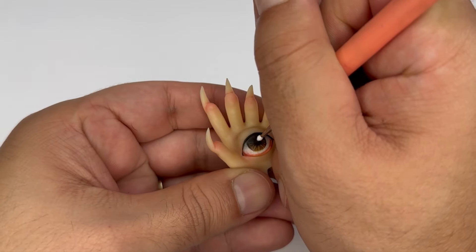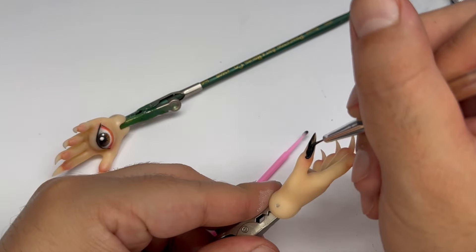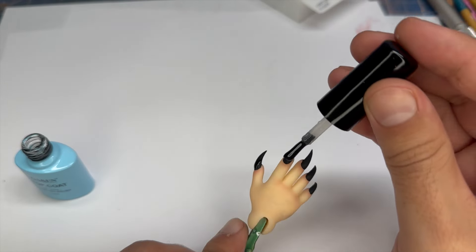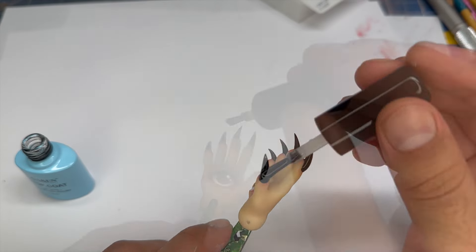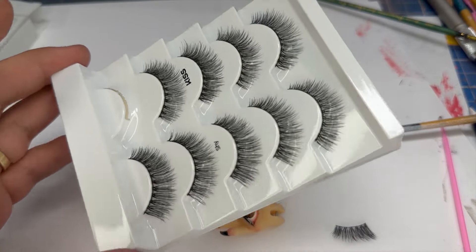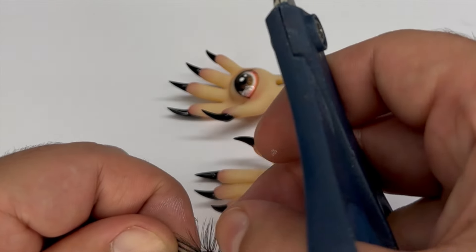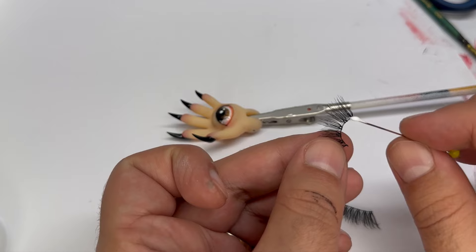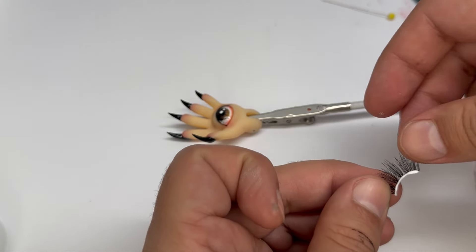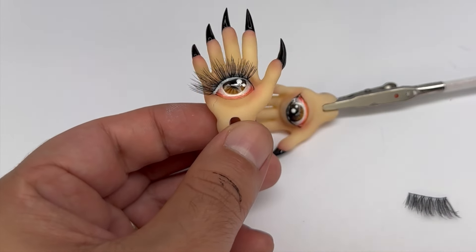I'll finish up the hand by painting some catchlights and painting the nails. Next I'll gloss the eye and the nails. Then to finish up the hands, I'll be adding a faux eyelash to the top of the eye — first I'll measure and cut the eyelash to length and then glue it up. Once I do both eyelashes, I'll move on to the outfit.